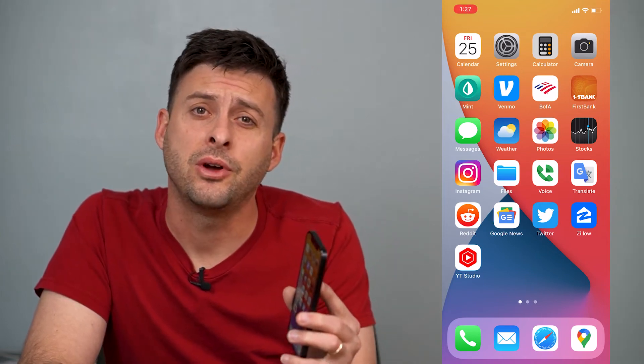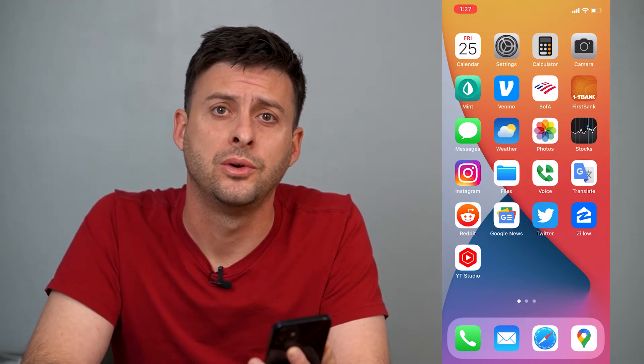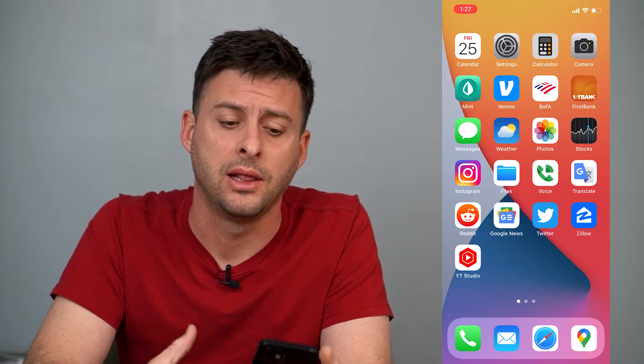Hey guys, Trevor here and in this video I'm going to show you what to do if your iPhone Wi-Fi is grayed out. Let's go through some steps to fix it and make sure that it's not grayed out and you can use your iPhone Wi-Fi.